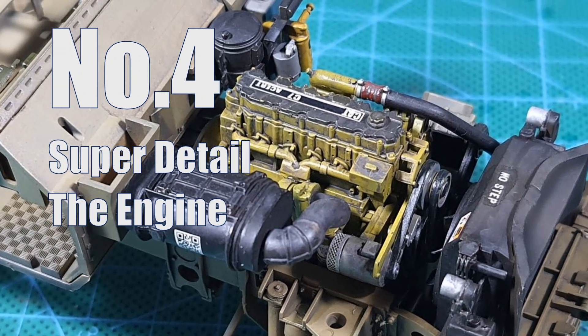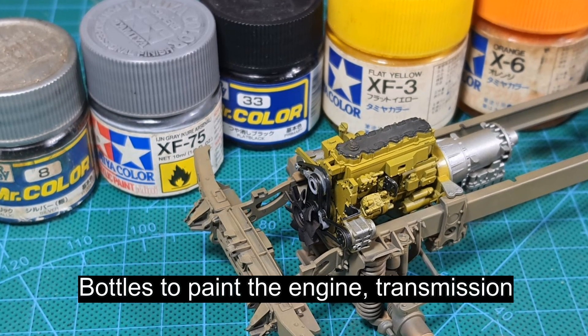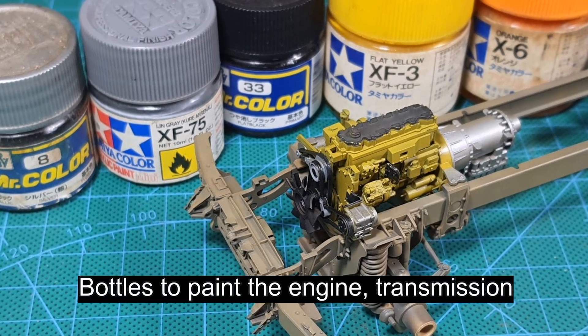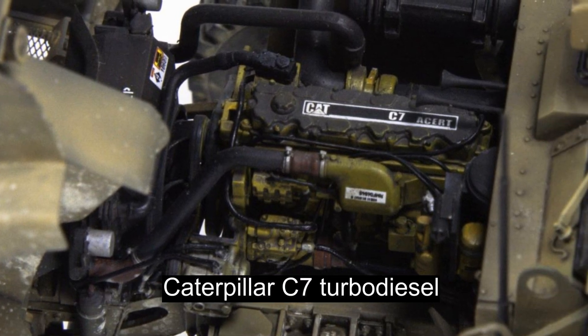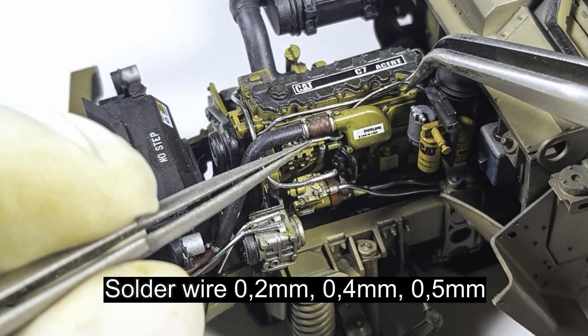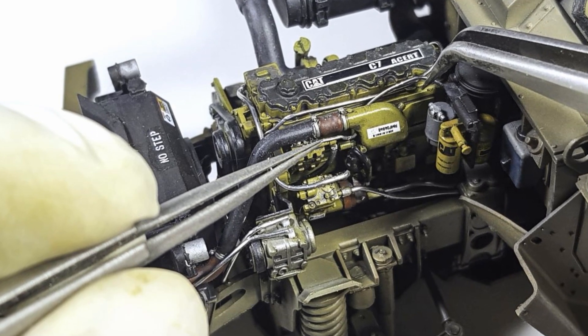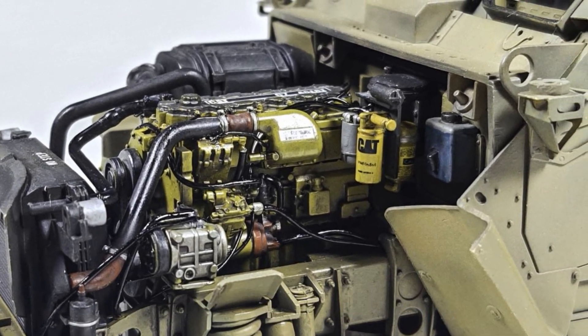The basic kit has more than enough details. The engine block pretty much looked like what I saw on the web. If you want to paint the engine, I suggest you look for better images online. Since I'd gone this far building the model and the engine, I decided to add extra plumbing and wiring to push up the detail a notch.